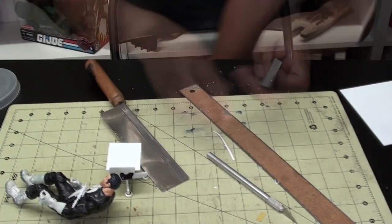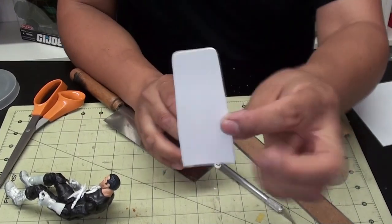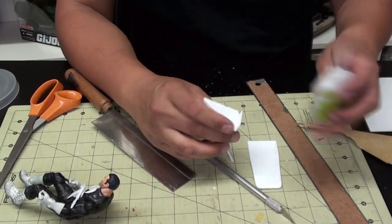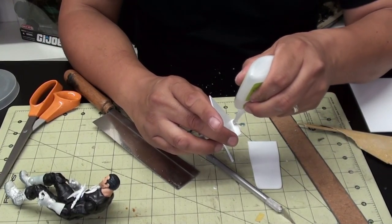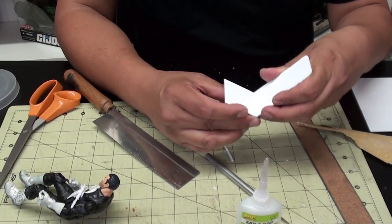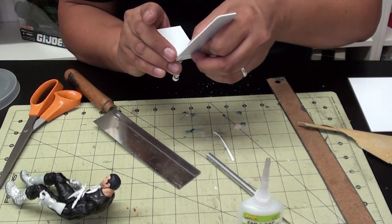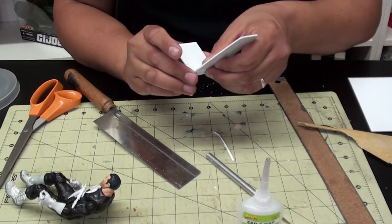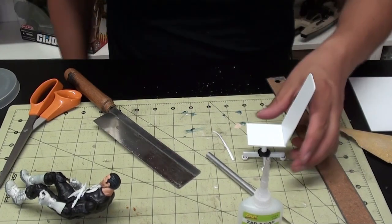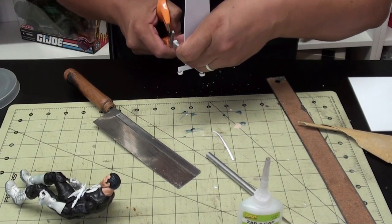I'm going to go ahead and sand this real quick to make it look nice. I went inside and got some heavy duty scissors and sanded my backrest a little bit to make it look neat. I'm going to add some glue to my chair and put these pieces together. I don't usually do this kind of work live on camera, so this is my first time - bear with me guys. Check that out - now we're getting somewhere. When your friends ask how you did that, you can tell them: I used styrene, Legos, a sharpie, matchsticks, whatever you want.